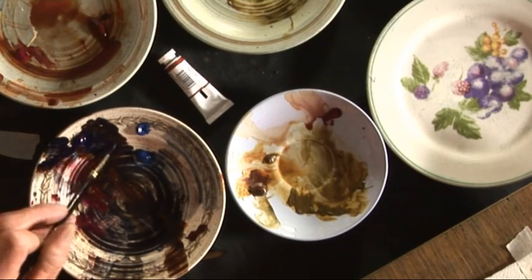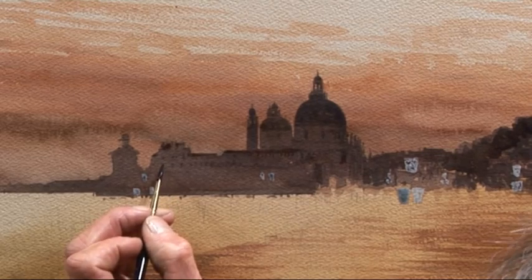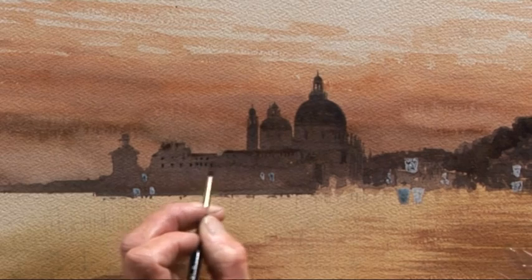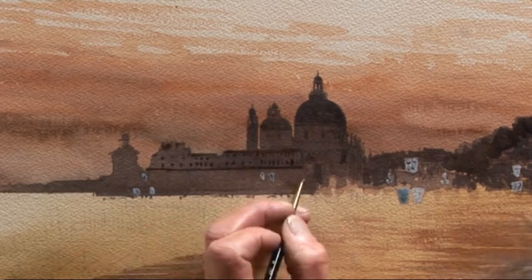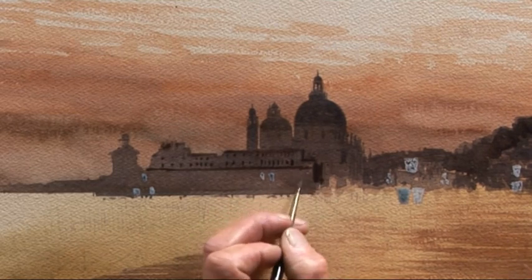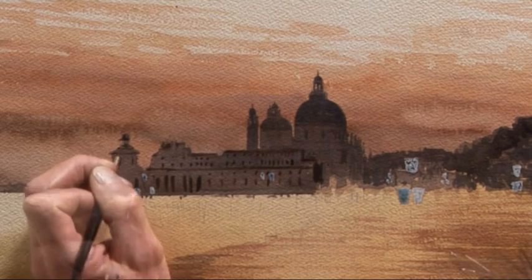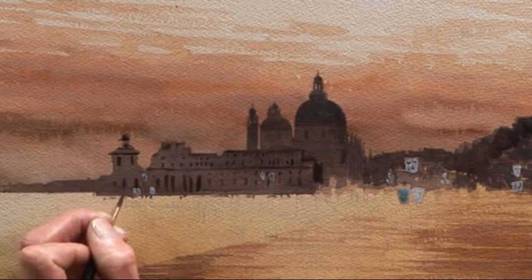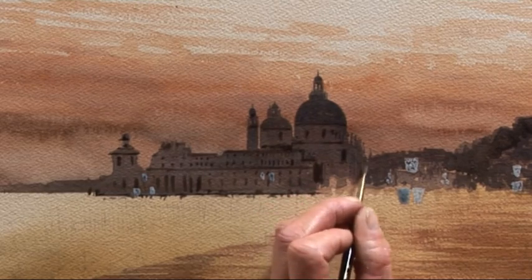I'm mixing my color more strongly so that it overpowers the layer underneath and doesn't just get absorbed into it. Some of that color is disappearing down into the pigment underneath — just go over it again, no trouble at all. A little bit more detail going in, and now we've got the same process again — more windows going in, and then some deeper window apertures or arches. A little bit more detail here as we work our way along, getting the last of those darks in place, and then anything else that needs strengthening up.